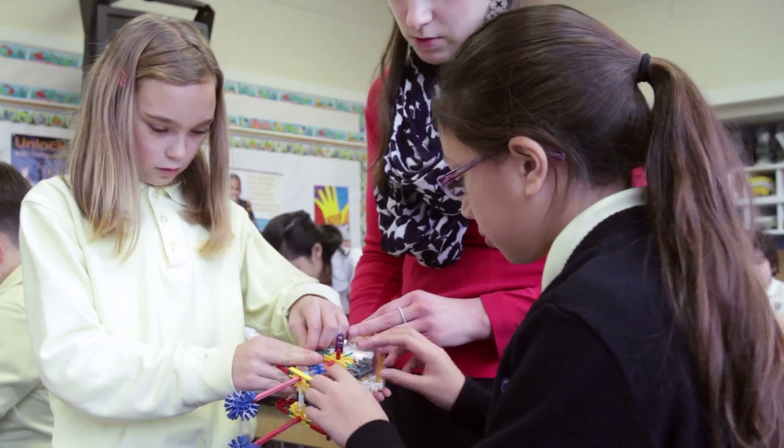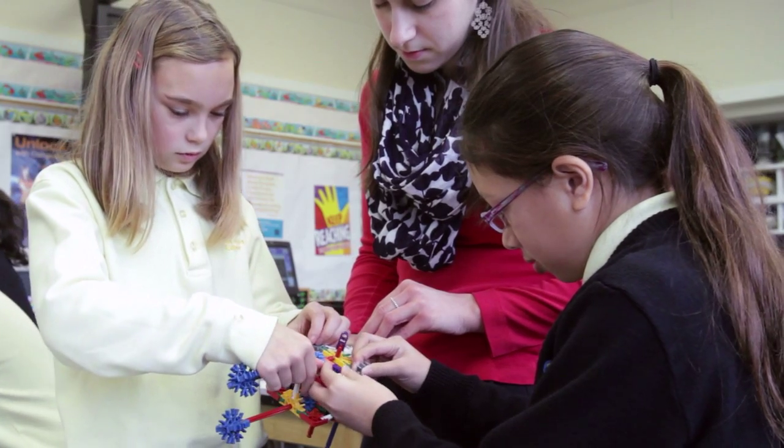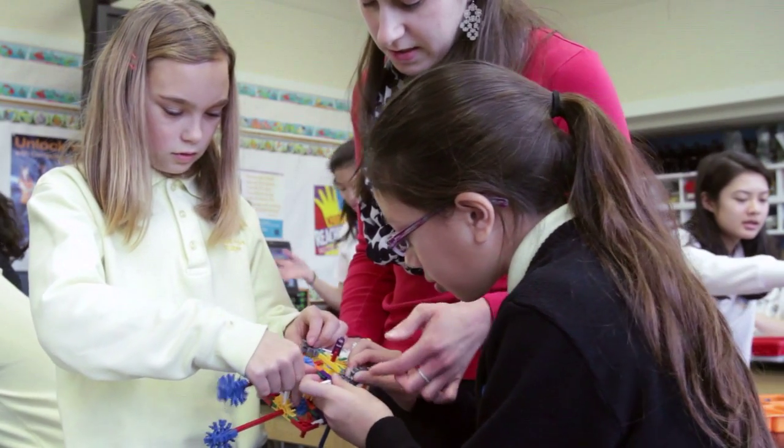My name is Stephanie Wajda. I teach at Sacred Heart School — I'm a computer science robotics teacher. The fifth and sixth graders start off with our Kinex engineering pieces where there are gears and they have to work to build different models with gears.